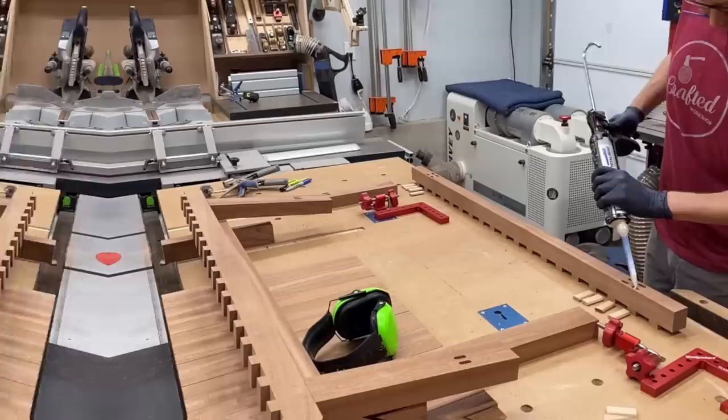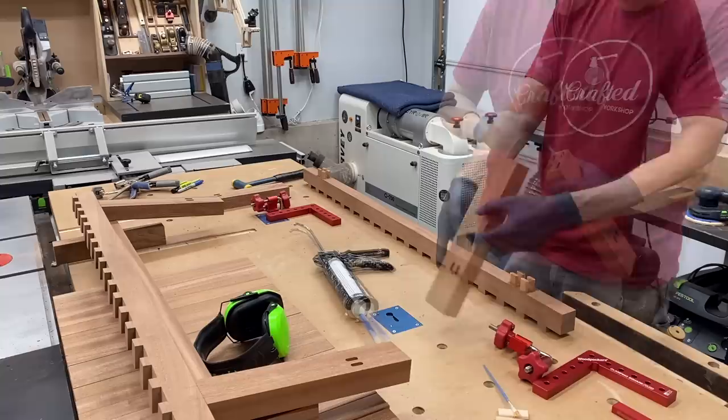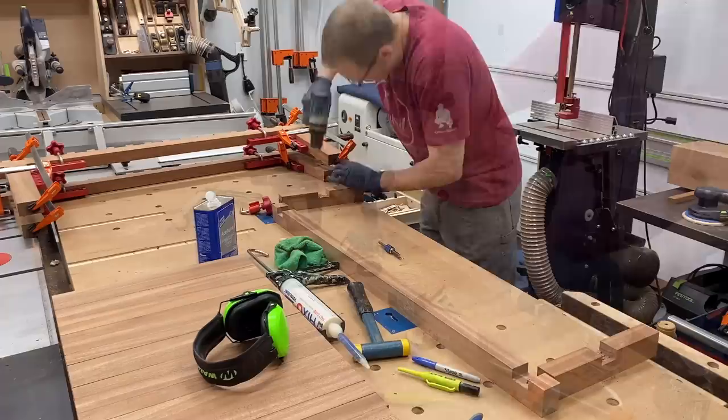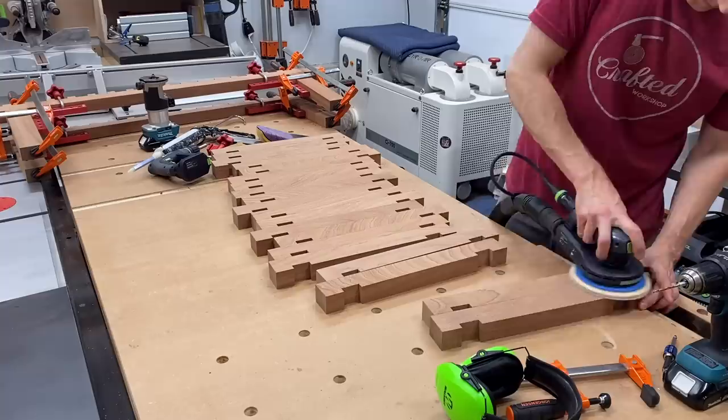Now it was on to the glue-up. I'm using TotalBoat Thixo fast cure — a flexible epoxy. You get 20 to 30 minutes open time, it's thick so it's not running all over the place, it's sandable, and pretty much cured in about four hours. Even though this piece is going outdoors I'm using the standard beech dominoes — they're going to be so slathered in epoxy they'll never see the light of day. To attach the bottom stretcher to the end stretchers I'm using the epoxy but also popping in a couple of stainless steel screws, which will be hidden underneath.